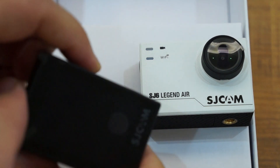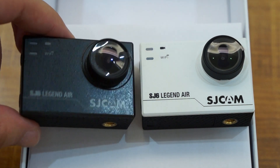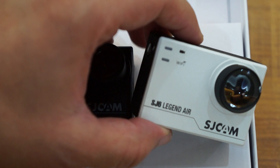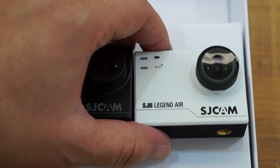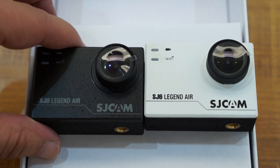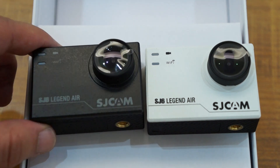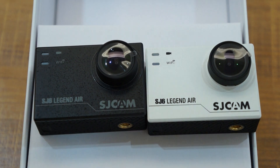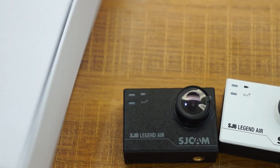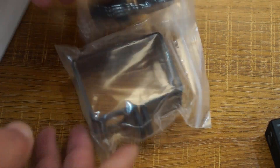That's about three weeks away. If you're in Germany or Europe and want to check out SJCAM at CeBIT, make sure to check us out. We'll be writing a blog with all the details. If you need tickets for CeBIT, let us know and we'll send you some e-tickets. The accessories are going to be the same as the SJ6 Legend accessories, so we'll show those to you real quick.